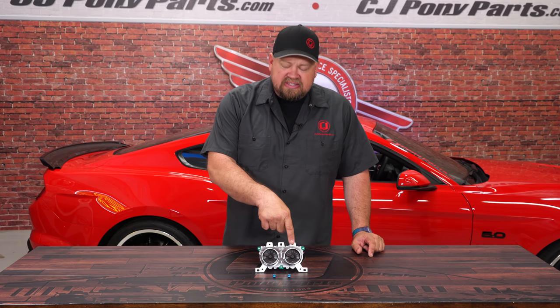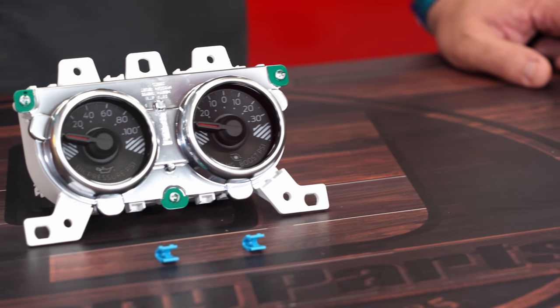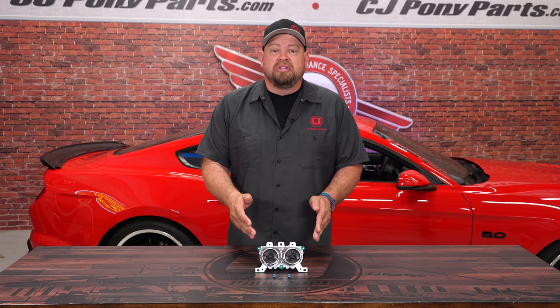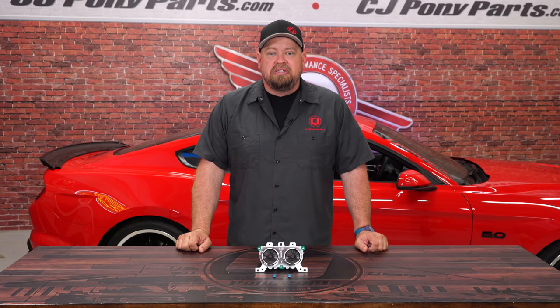This is the Ford Performance Pack Gauge Cluster out of the 2015-2018 EcoBoost Mustang. Now if you order a Performance Pack Mustang GT, this gauge here just reads vacuum, but since the EcoBoost Mustang is turbo from the factory, this will read boost and it will be a direct replacement for the GT's factory gauges. This is a very simple installation and we're going to show you how to install it on a 2018 Mustang GT.